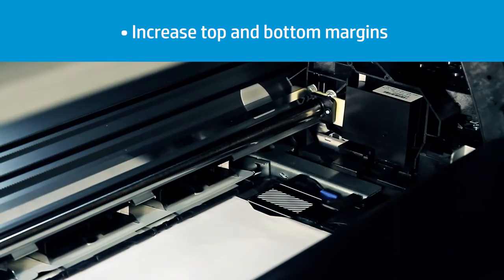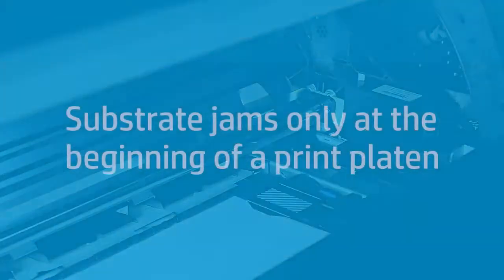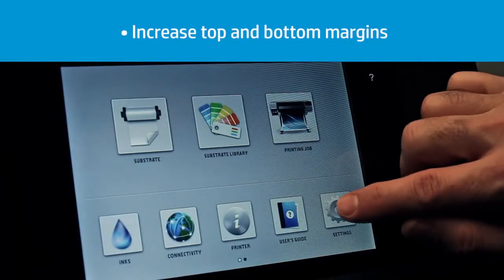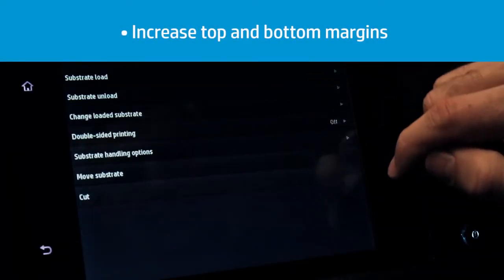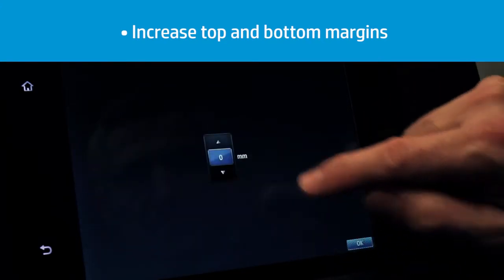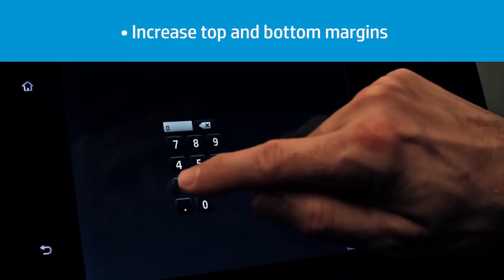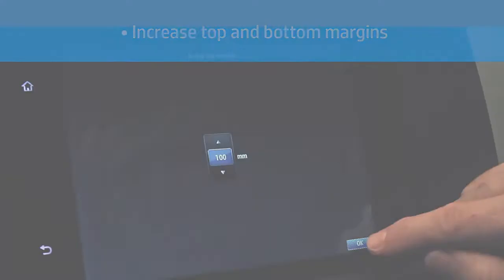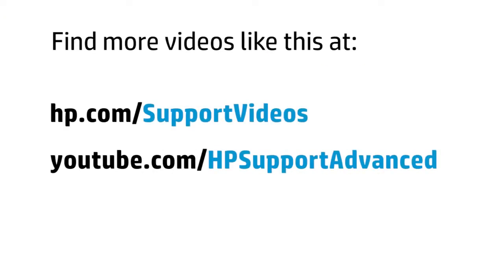You should set minimum left and right margins of 7mm in the software RIP when using edge holders; otherwise the printer could try to print on the edge holders. Some substrates may have problems only at the beginning of jobs because the leading edge crashes against printed parts. Start by modifying the extra top margin, as it is usually more effective. If necessary, try modifying the extra bottom margin. Set margins to 100mm, or try higher values if that is not enough.